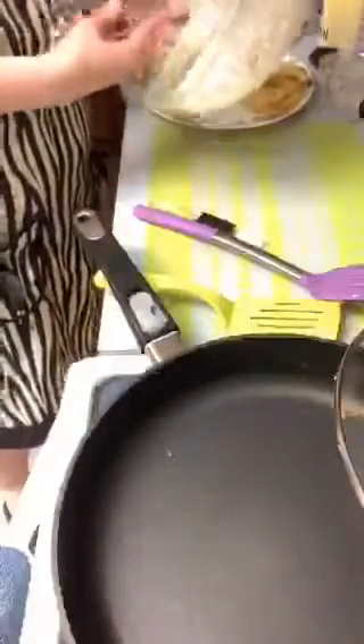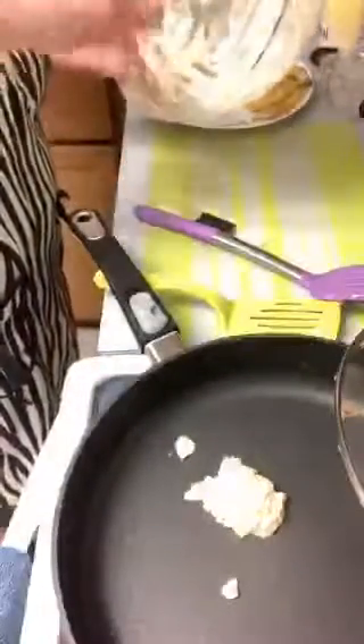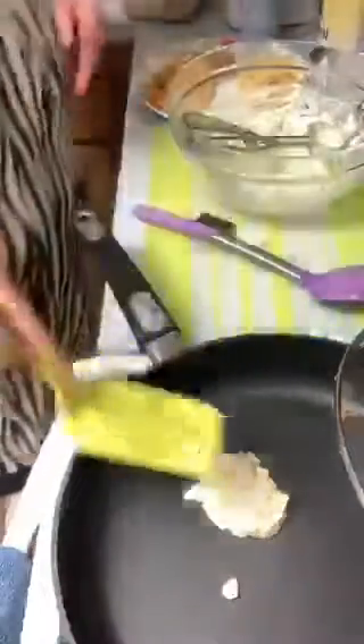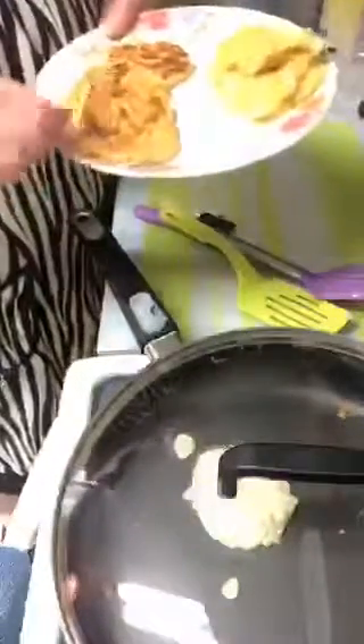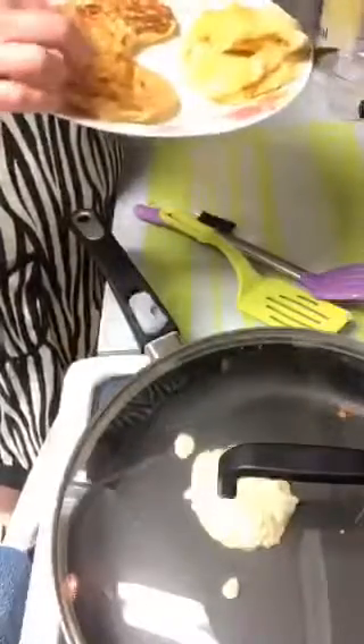I'm going to put these on the plate. Just set these aside - these I can actually post on Facebook because they look perfect. Those look real good - that's the way they're supposed to look. You could make these instead of burgers if you wanted. Now, what do you think of these? Aren't those perfect? They look like pancakes but I'm going to eat them as a burger.